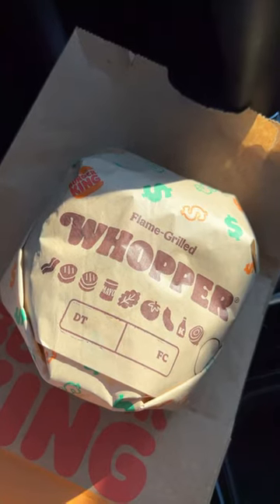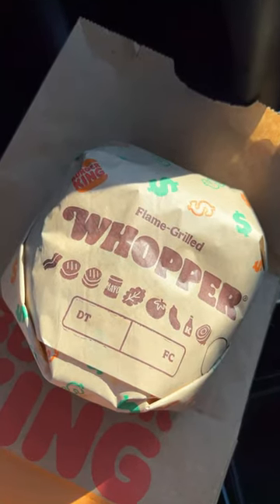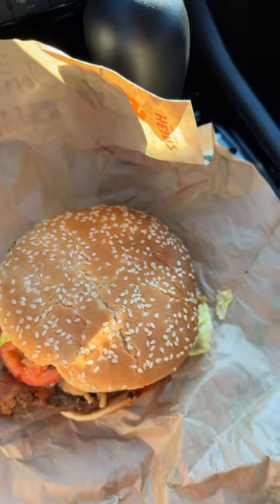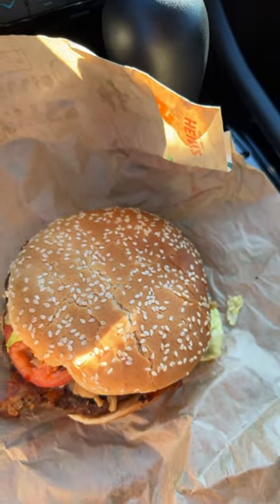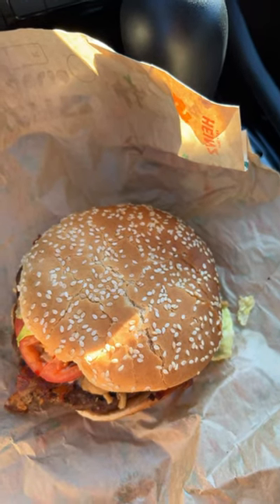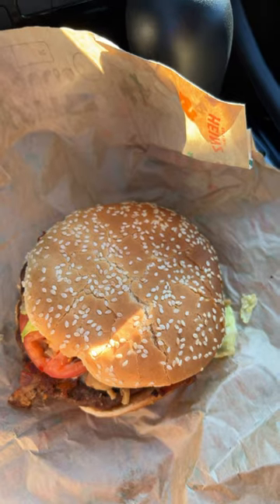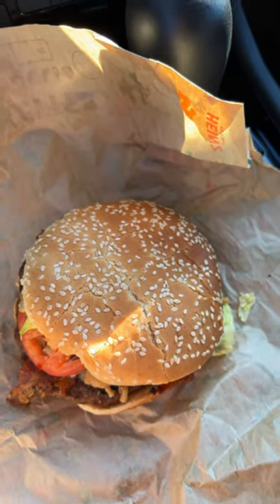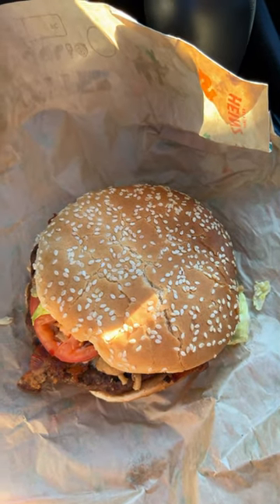Today we're trying the new Candied Bacon Whopper from Burger King. This whopper comes with their classic one-fourth pound beef patty, tomatoes, lettuce, crispy onions, creamy garlic aioli, bacon jam, brown sugar candied bacon, all served on their sesame seed bun.